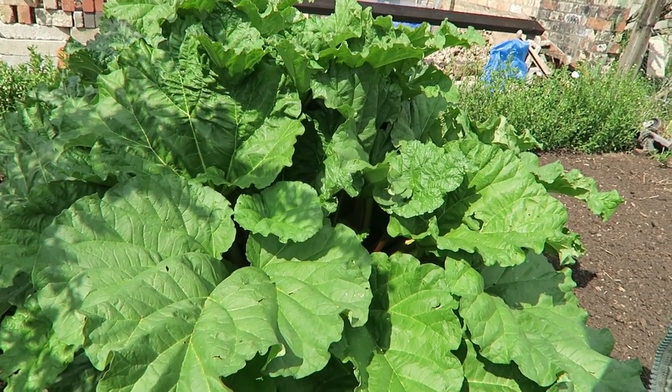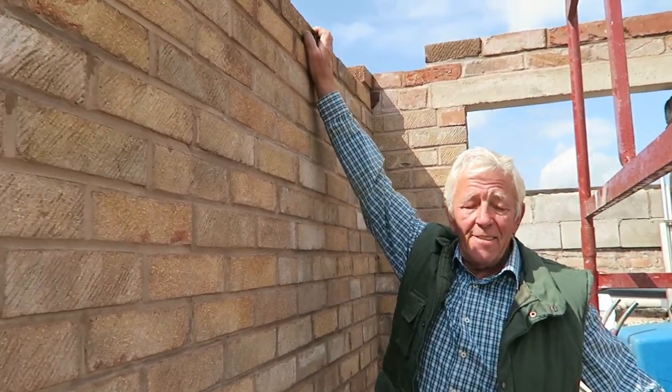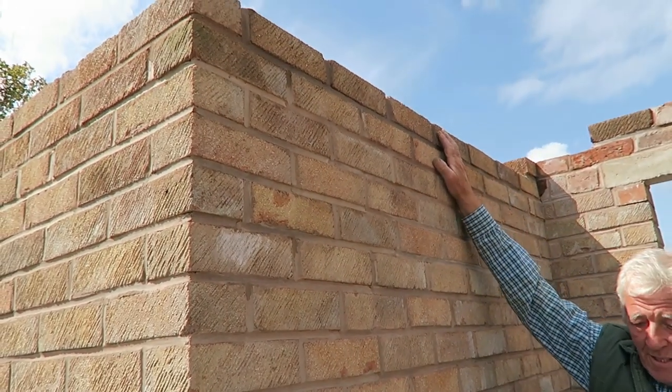Now we're right down the bottom of the garden at what we call the greenhouse site. I've taken it to its final level at the front. Unfortunately I've got a very bad knee that's been playing up for some time but has got really bad lately, so I've been to the doctor and he's referred me to a specialist. I see him on the fourth of June. It'll be an ongoing thing - I think we'll need a replacement knee. But we'll plug on, we'll keep the garden going.